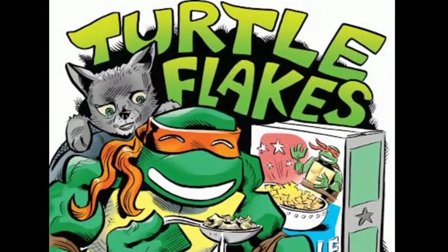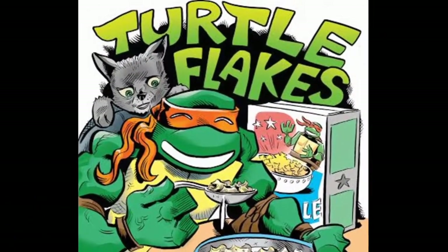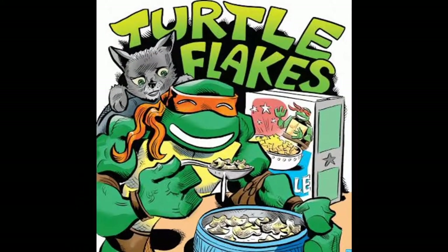This video is brought to you by the Turtle Flakes Podcast. Turtle Flakes — the tasty breakfast treat that tastes just like pizza. Prepare to get shell-shocked.